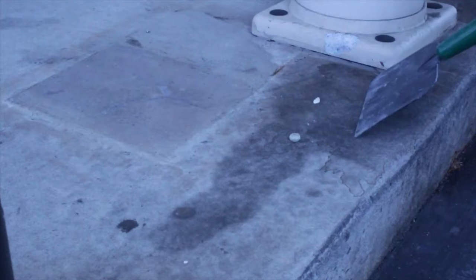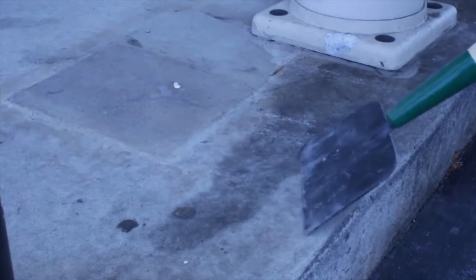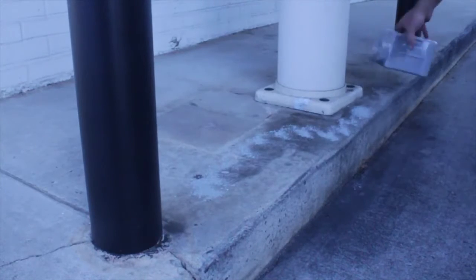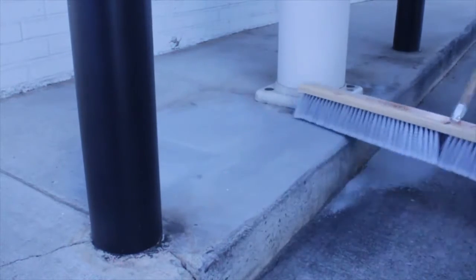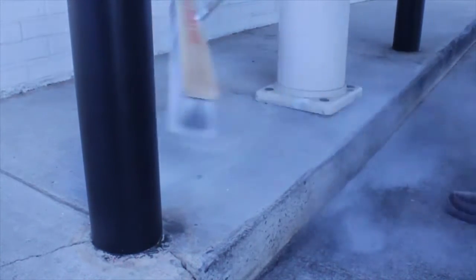Now we can treat the lane tops using the scraper to knock off any of those gum spots and any other debris that might be on the surface of the drive-thru lane or on the tops. Once BioDry is used, these gum spots don't stick anymore. Put a little bit of BioDry and broom it into the lane tops. This helps clean the top and keep it protected and obviously gives it a nice look.